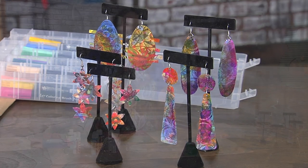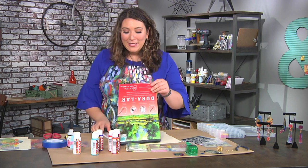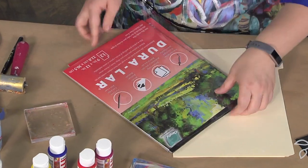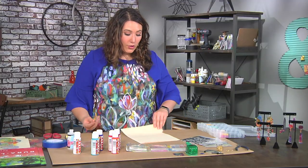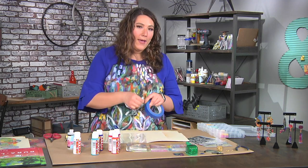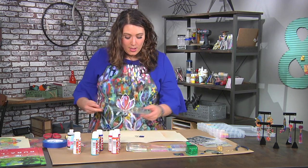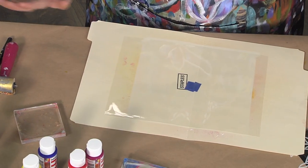It all starts with a clear sheet of acetate. My table at home is even messier than my table here. What I do with this clear acetate so that I don't lose it is I tape it to a file folder. You want to make sure that you are using an acetate that is okay for wet media, otherwise it's just not gonna stick. I take a tape loop and put it down on my file folder.